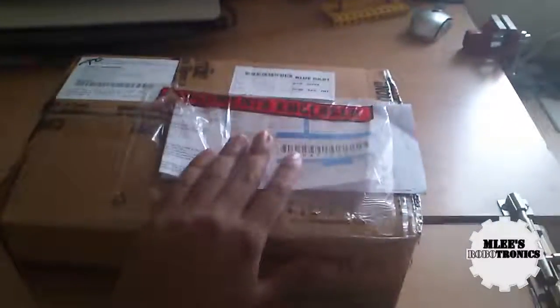Hey guys, welcome to Emily's Robotronics. I'm your host Emily for EmilyRobotronics.in, and today I received this special package from Element 14 — yes, Element 14 from the Indian distributor.